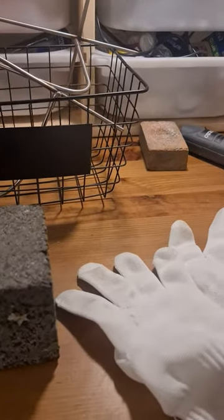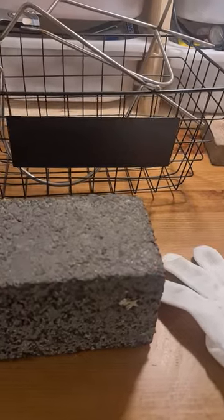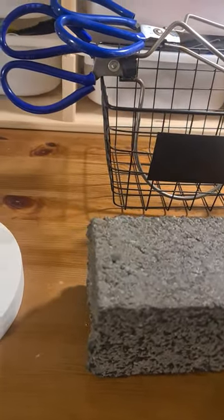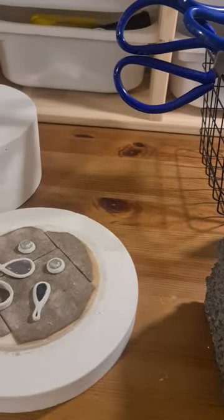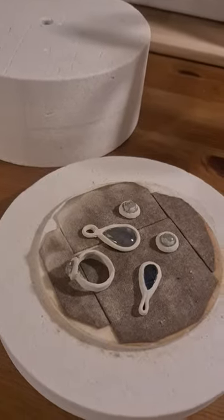Doing something a little different tonight. I'm experimenting for the first time with what is called art clay — it is clay infused with silver. Basically the clay burns off and leaves silver, which you then shape and make into jewelry.